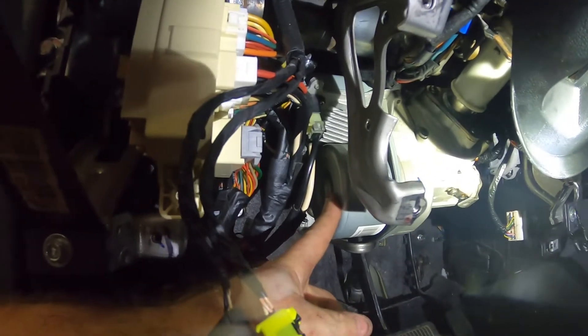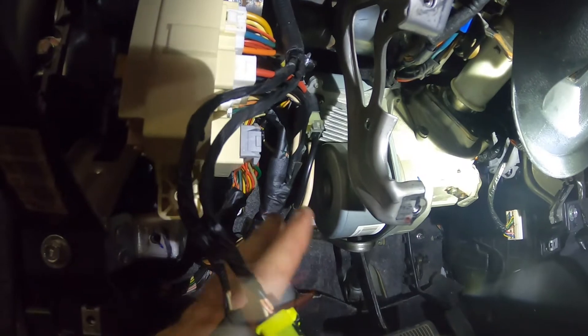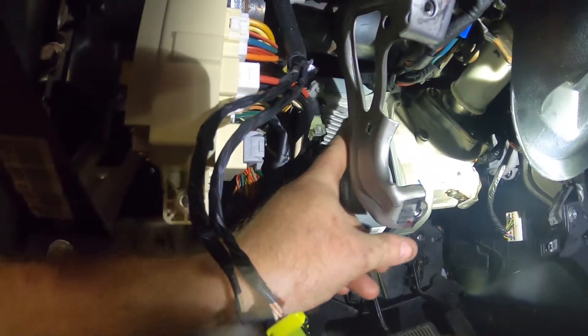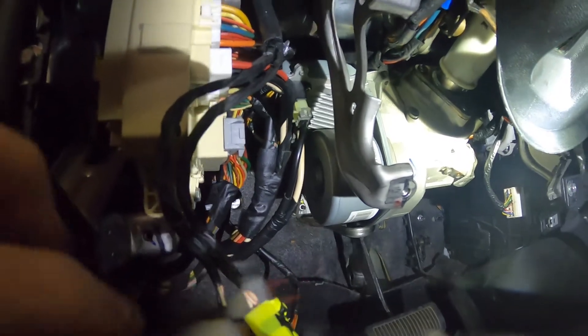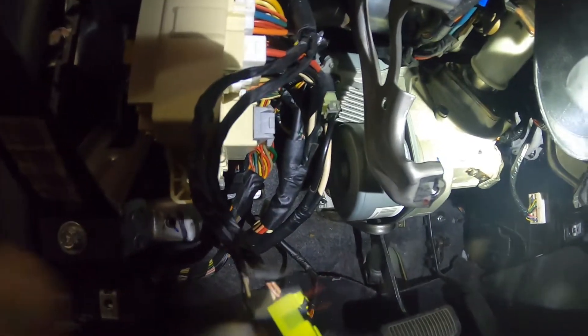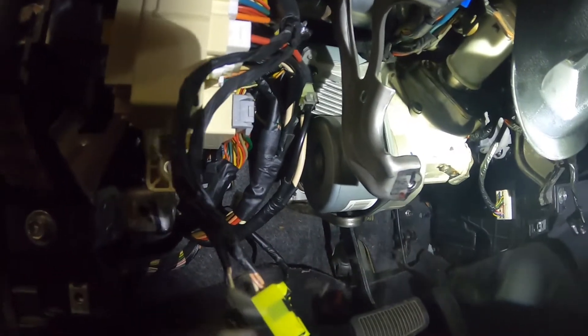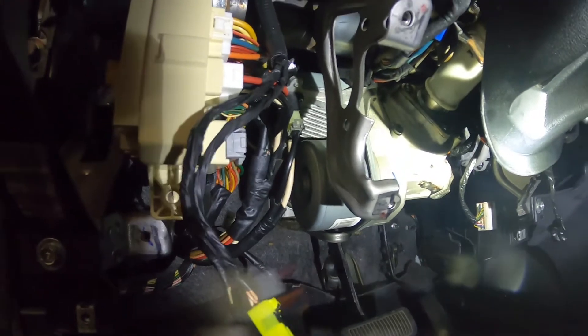The 2017 is different than the earlier ones. On the early ones this motor will just come right off with no problem, but the 2017 has a set of wires that go into the motor, so you're going to have to get it off the gear and rotate it out — but you can't take it off all the way. Then just use a pick or something and pick out the old gear that's basically disintegrated inside.